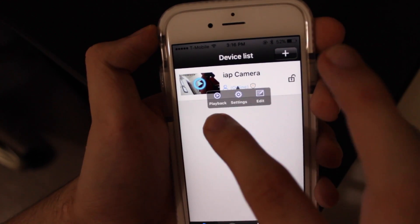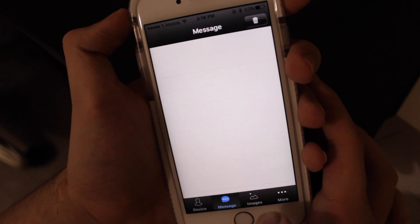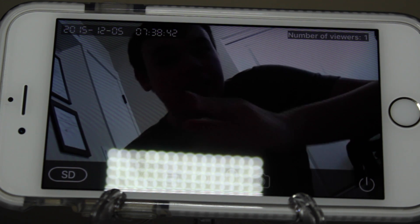On the home page of the app, you can view your list of cameras. You can click the play button to view the live feed, set your alarm, and if we tap on it, we can do playback of different recordings, change the settings, and also edit the name of the camera itself.